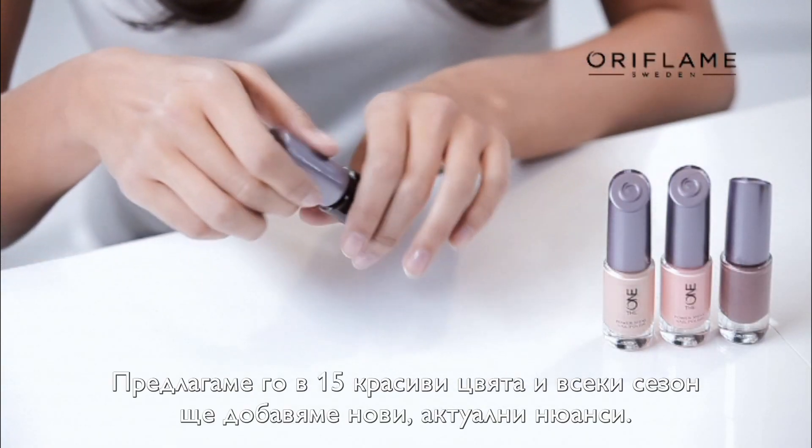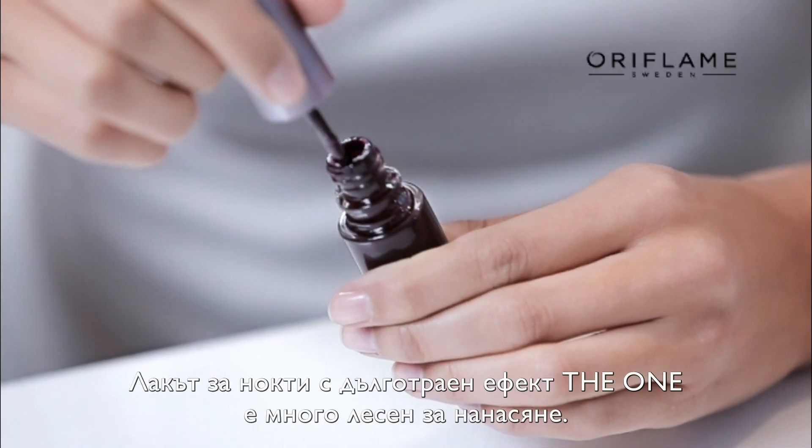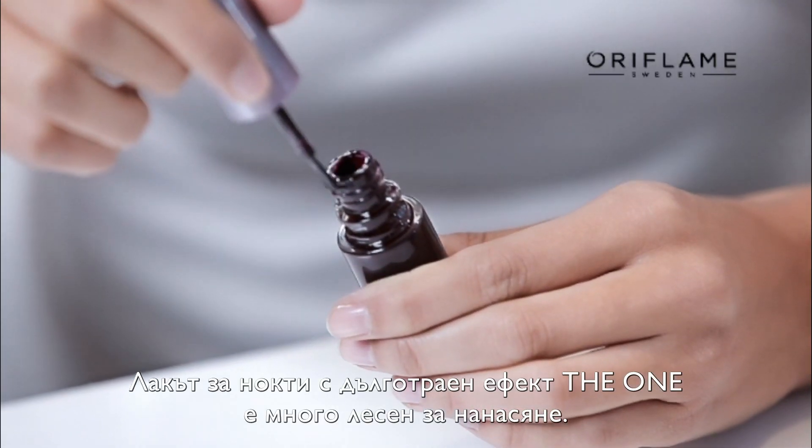It comes in 15 beautiful shades, and we're going to bring you additional trendy shades for every season. With The One Longwear Nail Polish, it's so easy to apply.